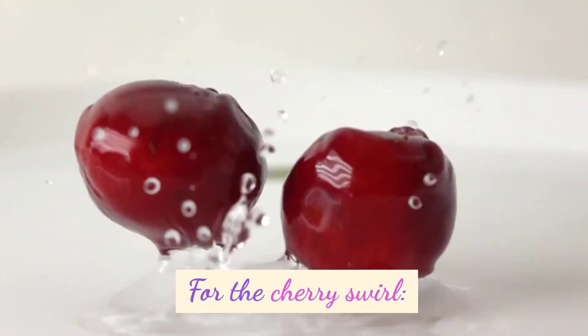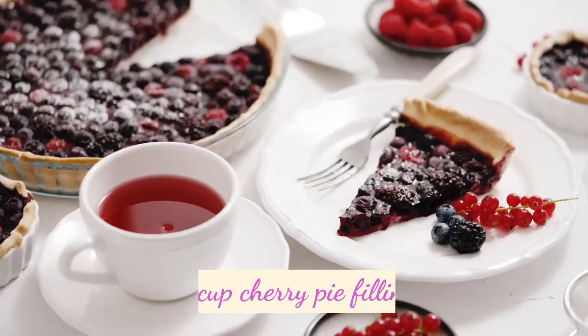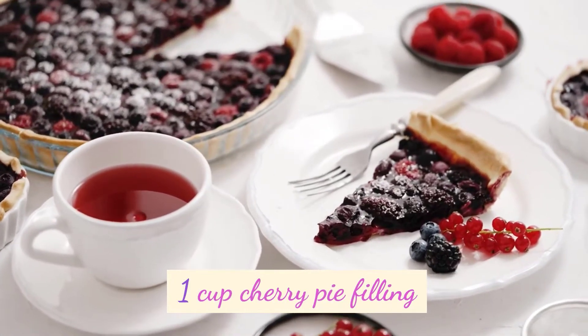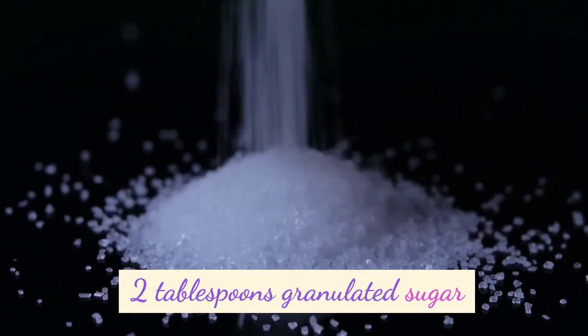For the cherry swirl: 1 cup cherry pie filling, and 2 tablespoons granulated sugar.